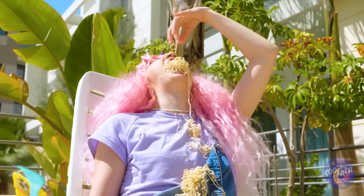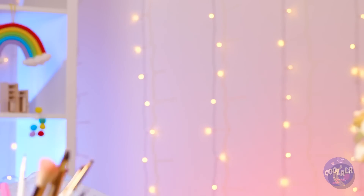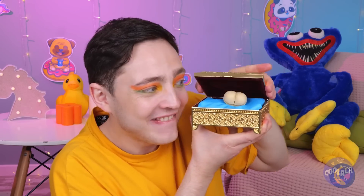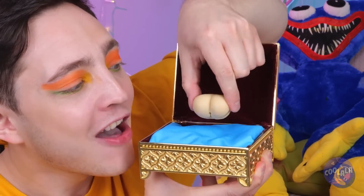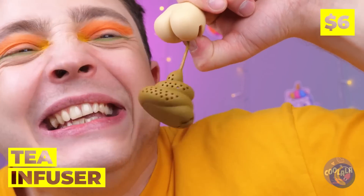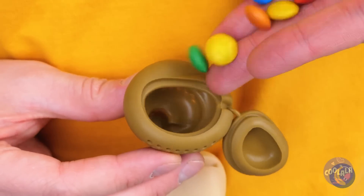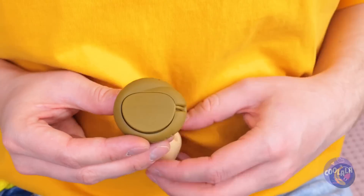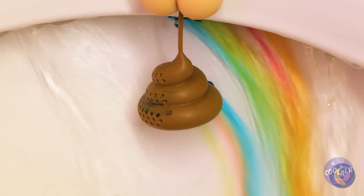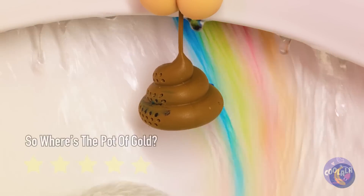So are there any leftover noodles? I'm asking for a friend. Catch you next time! Let's open the box — maybe we should have kept it closed. It's a tea infuser, but it's so much more. Fill it with candy, add some running water. Looks like we're over the rainbow!